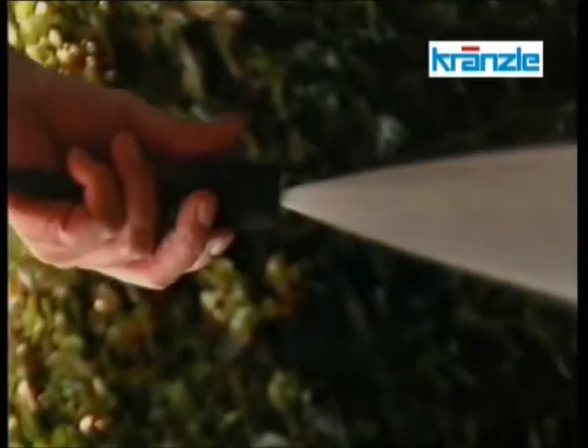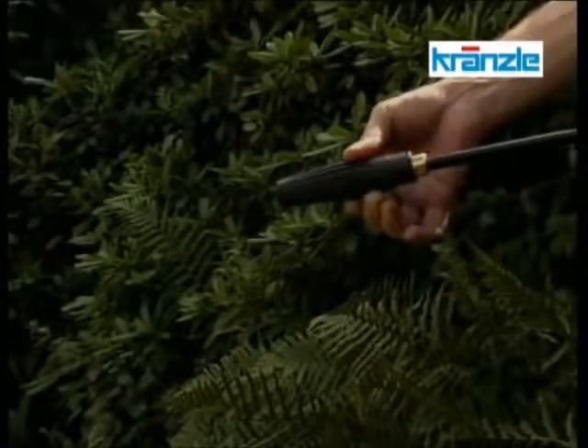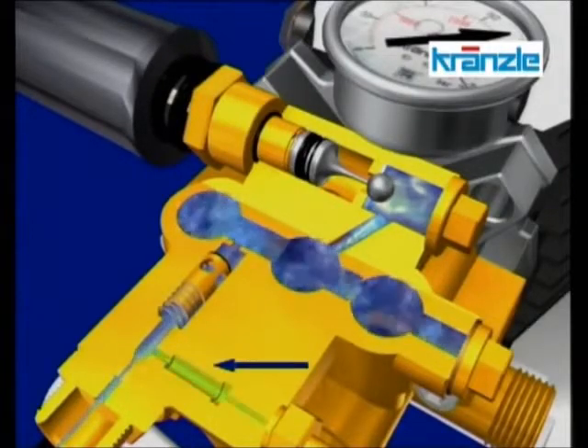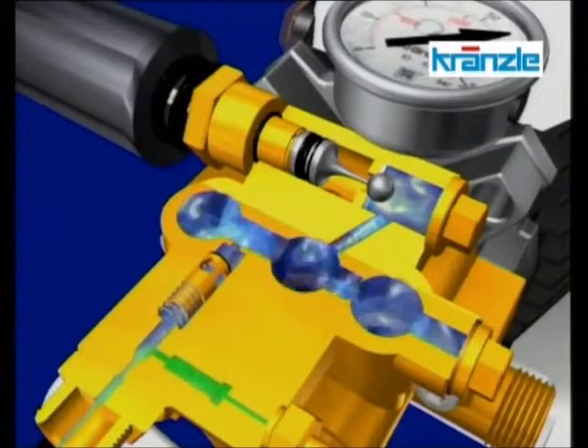What happens when you use additional detergents for material care? When the valve opens, a vacuum is created inside the so-called injector. The detergent is sucked in, mixed with water, and sprayed out of the nozzle.